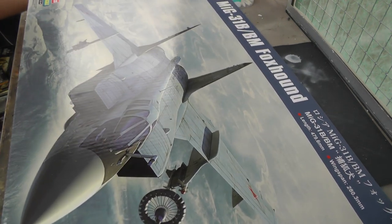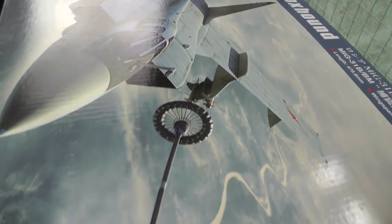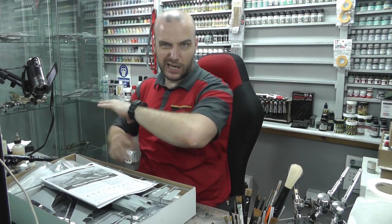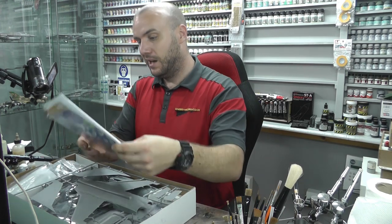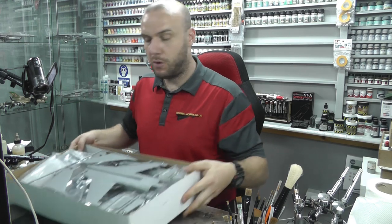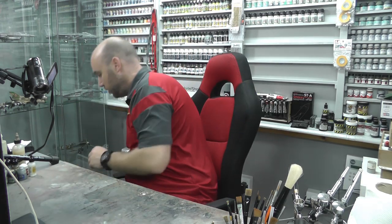There's lovely box art on here with a mid-air refuelling scene going on. There is a lot in here, so I'm not going to get out every single bag and show you absolutely everything because it'll take forever, but I'm just going to show off most of the really cool parts.